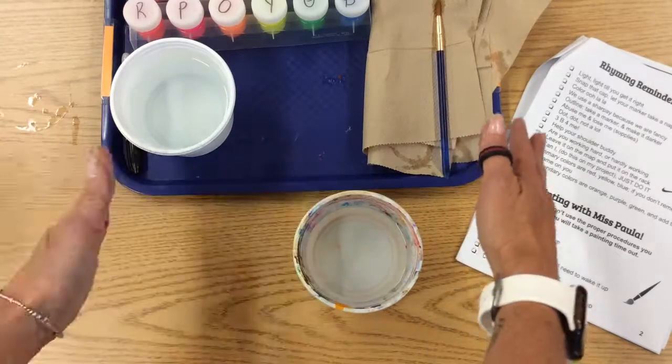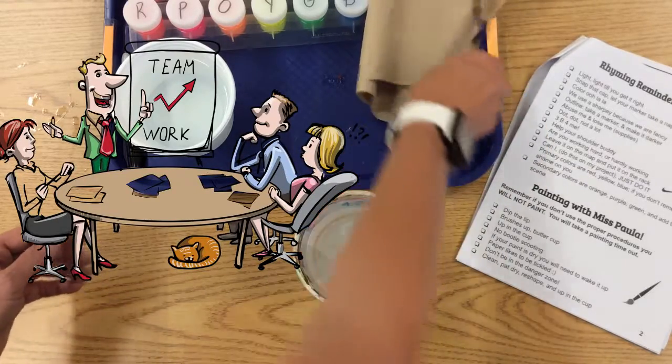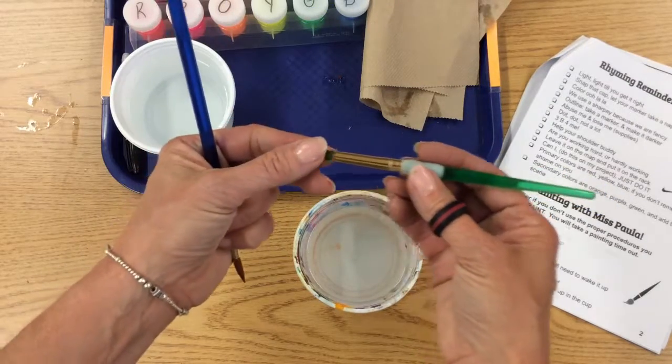The trays will look like this. If you need more paper towels, you go get them. We work together as a team. Your paintbrush might look like either one of these — these are both Miss Paula's. They are both round. This one has a grippy. We take care of our stuff that's in here.